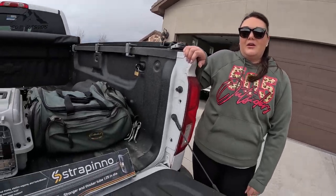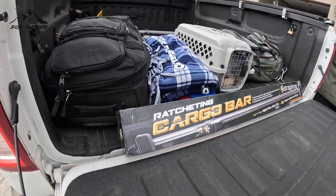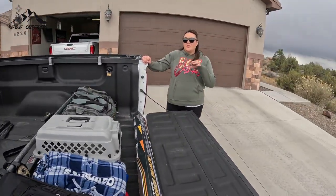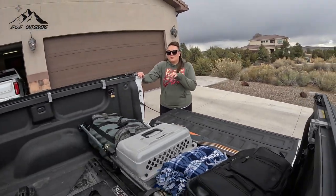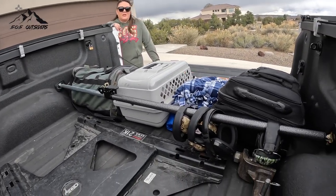All right folks, we're back. We're giving our two-week review of the Strapino ratcheting cargo bar. We took it out for our first official road trip — we headed down to Albuquerque for Monster Jam. The thing we enjoy is that it's a set-and-go, so you're able to set it up and leave it in your bed. You don't have to take it down, though if you wanted to you could.